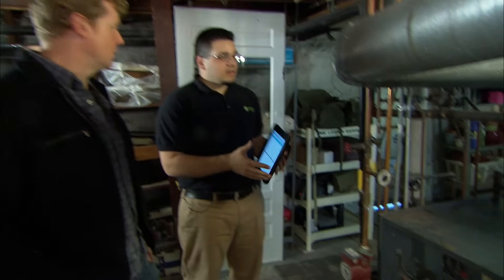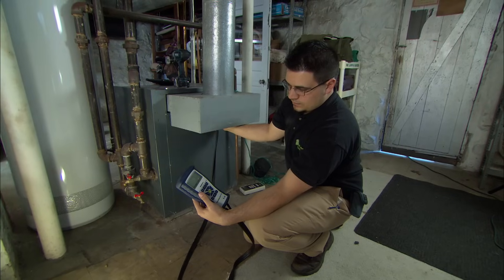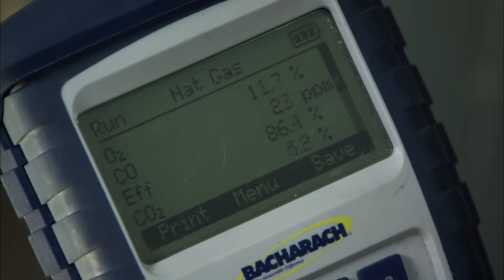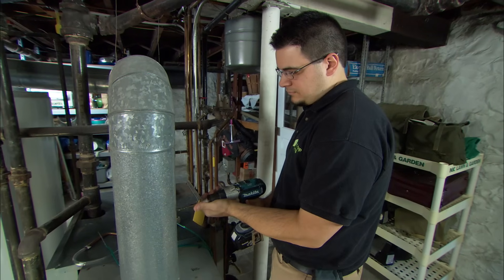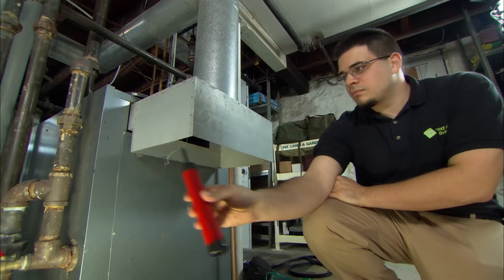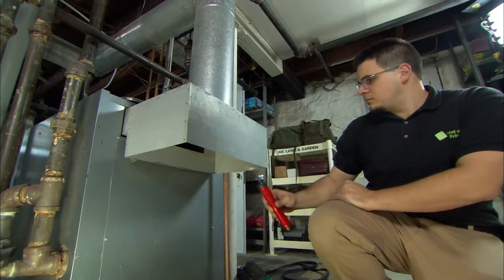We're going to do a combustion safety test to make sure that everything is running efficiently. I'm using a combustion analyzer to measure the temperature as well as the ratio of flue gases inside the pipe in order to determine the efficiency of the steam boiler itself. I'm also going to drill a hole in the flue to measure the pressure to make sure it's drafting properly, and use a smoke stick to make sure the exhaust gas isn't spilling back into the basement. The test results are in — it's running safely and drafting properly.